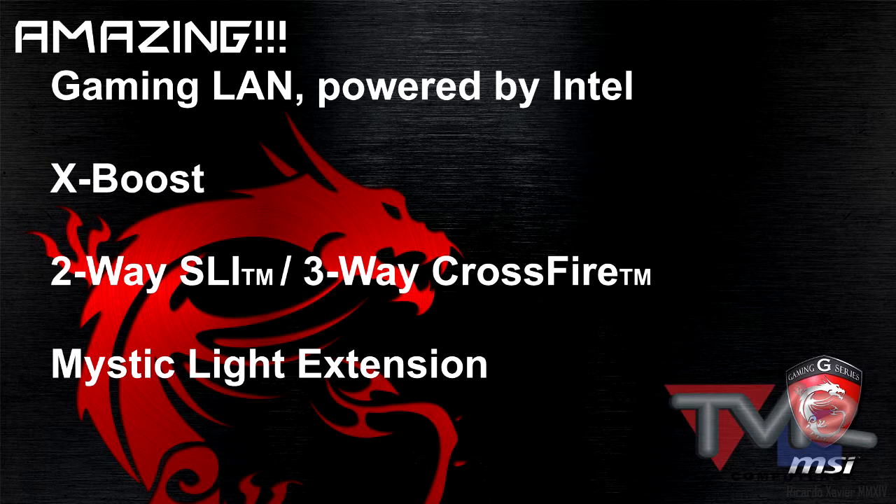Running out of slots for SLI? No problem. This board supports 2-way SLI or even 3-way Crossfire — up to 3-way SLI and Crossfire with the optimal slot system. And a very nice feature is the Mystic Light extension, which provides an intuitive way to control additional RGB strips or other RGB components added to your system. You can add any RGB equipment and control it all from your motherboard controller settings via the MSI Gaming App.